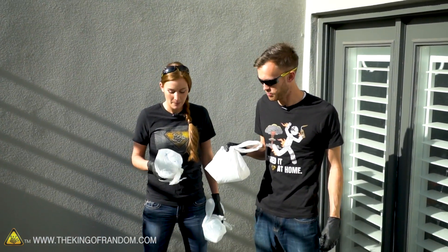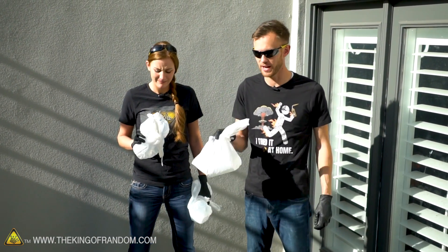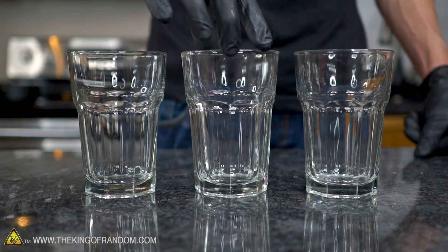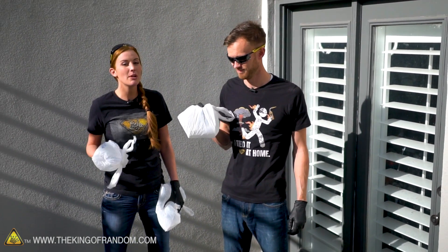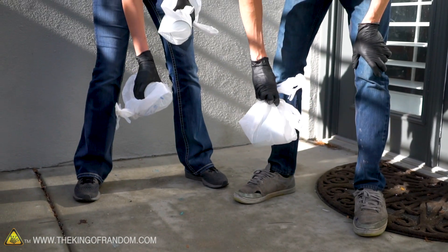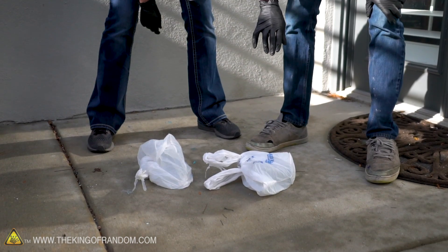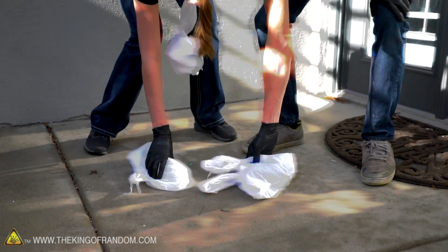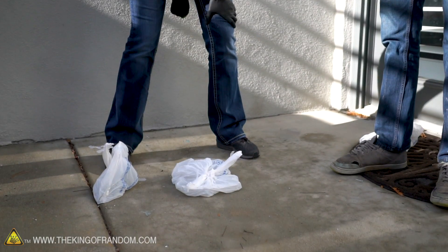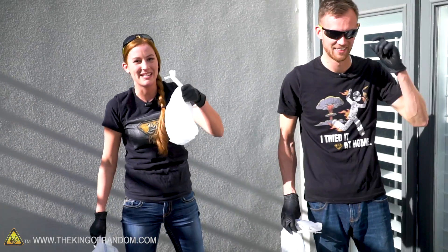We're not exactly sure how high we need to drop the glasses for them to break on the concrete, so we're going to start low and work our way up. These are thicker than usual glasses and made of borosilicate glass, which is harder to break than soda lime glass. Starting at about a foot — three, two, one — something broke. One is in pieces, and the other shattered completely and will never be a glass again.